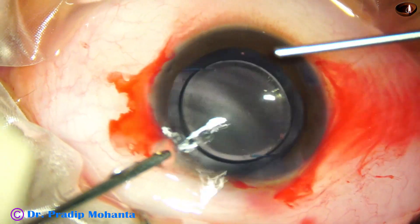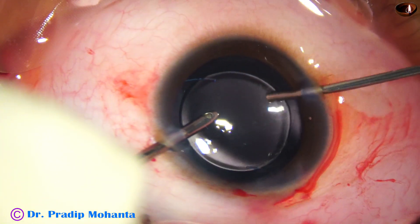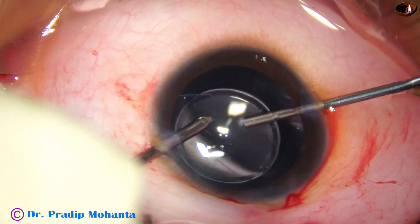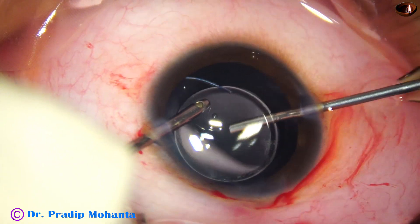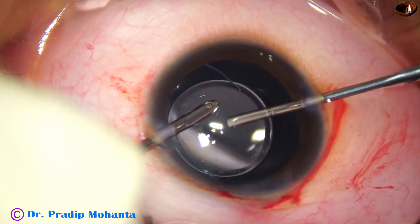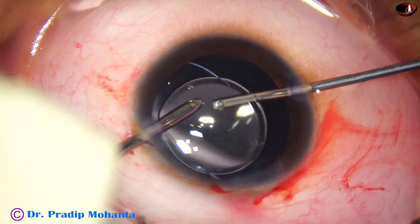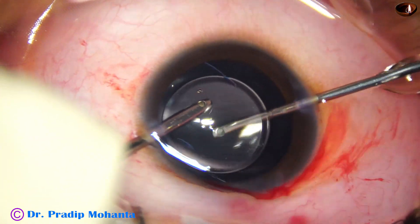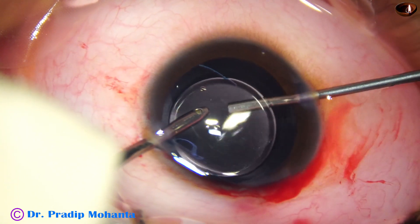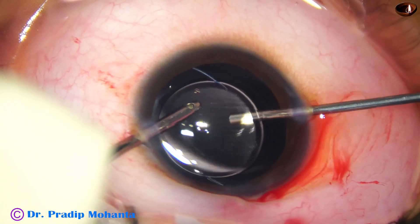Now I take the vitrectomy cutter, 23G. Irrigation from the right side goes above the lens, and the cutting goes below the lens, down at the center, directed towards the vitreous cavity. In this case the machine was set to 3000 cuts per minute with a vacuum of 200 mmHg. A very nice opening is made.